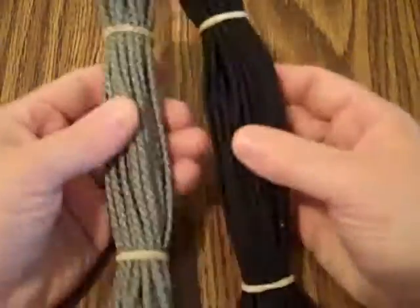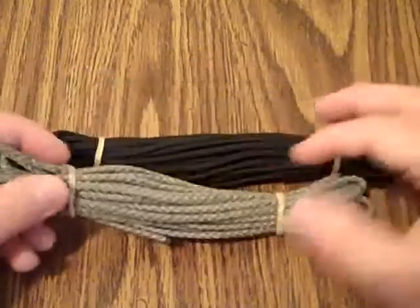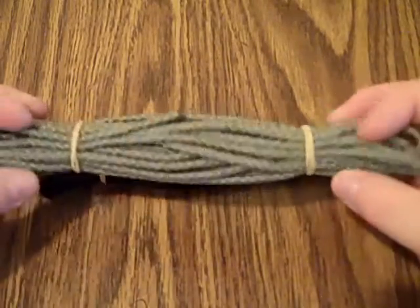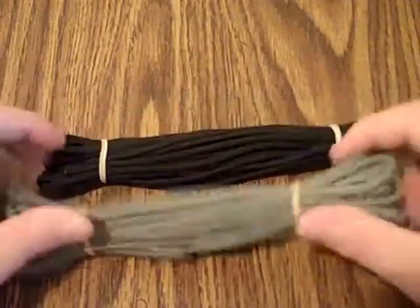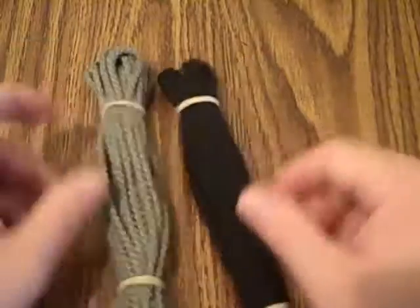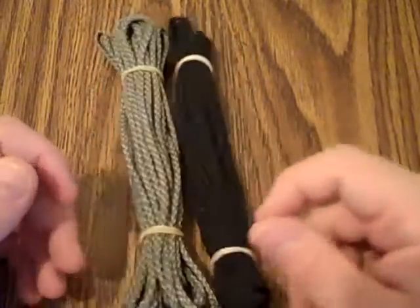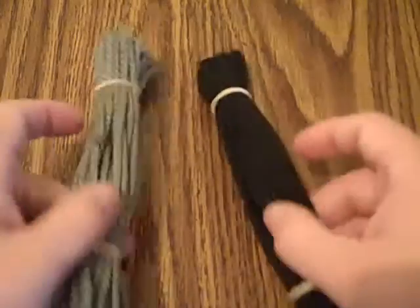We also have paracord. I've been watching a lot of videos — a lot of people make lanyards out of these. You could do a lot of different knots with it. So I'm gonna see what I can do. This is just a little video showing that I got some 550 paracord — ordered it off eBay, or my wife did, from Five Star EDC.